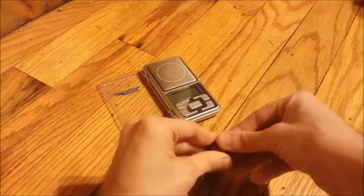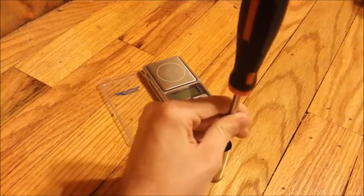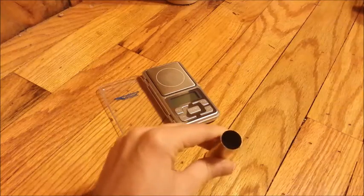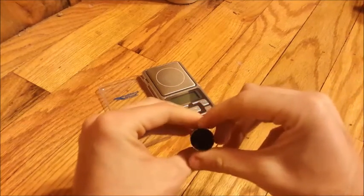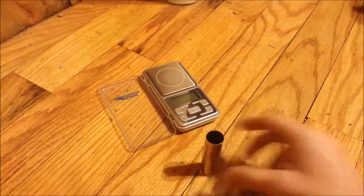Next, take the nitro card and get it started. The key to these shells is making sure that nitro card is seated hard against the powder — I had some bloopers when I didn't do that.